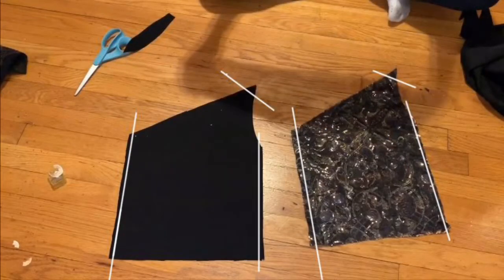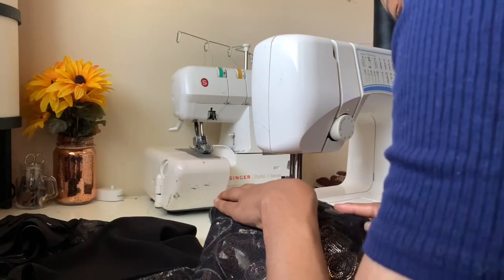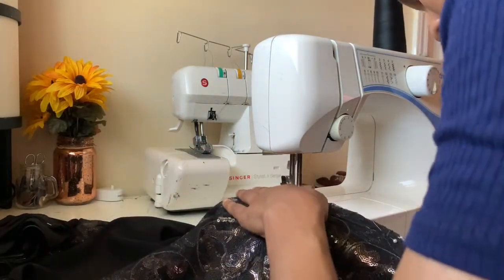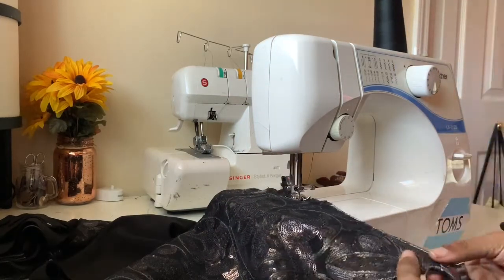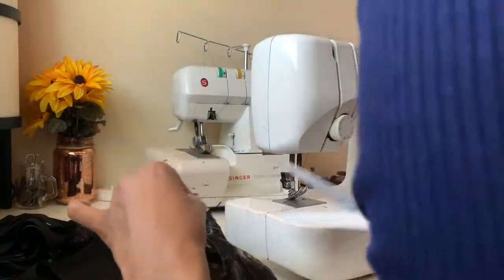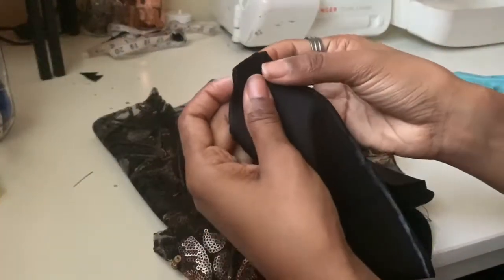First you're going to sew along these lines on the side seams and add the shoulder. The side seams are now complete, so now you can go ahead and sew the shoulder seams.